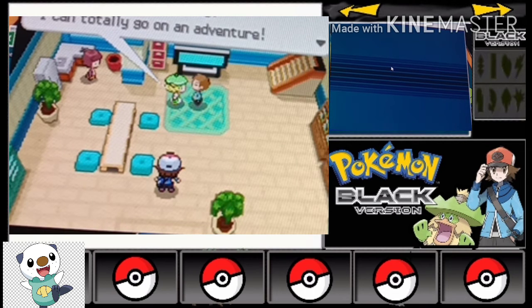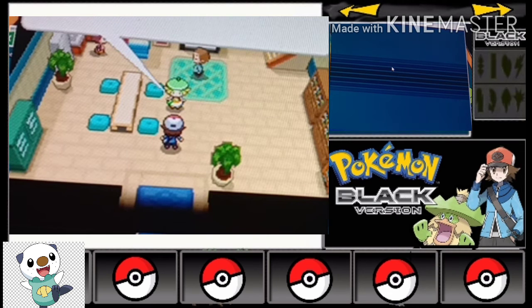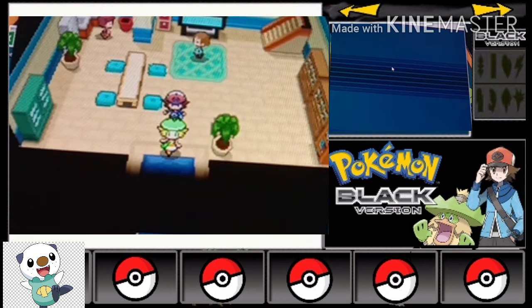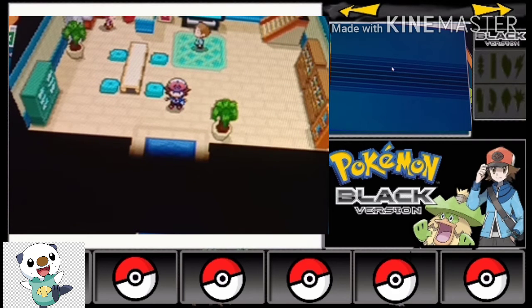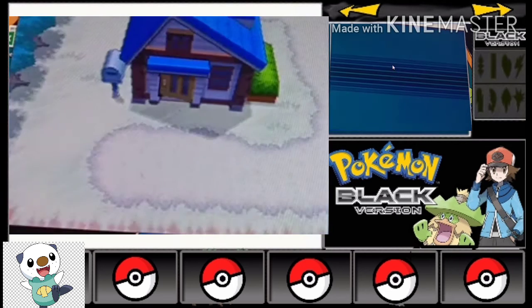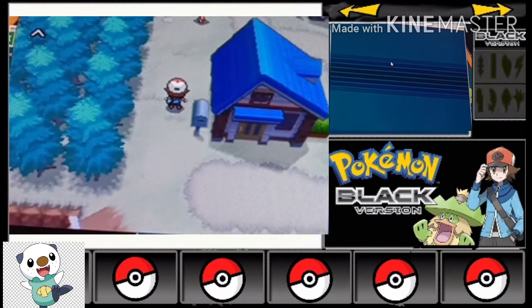Is she telling something to her father? Is she telling something to her daughter? Yes, I think she's the daughter. In Pokemon White 2 and Black 2, Bianca became the professor's assistant and Cheren became a gym leader — that's very cool. Now we should go to the professor's lab. Let's go to the professor's lab.